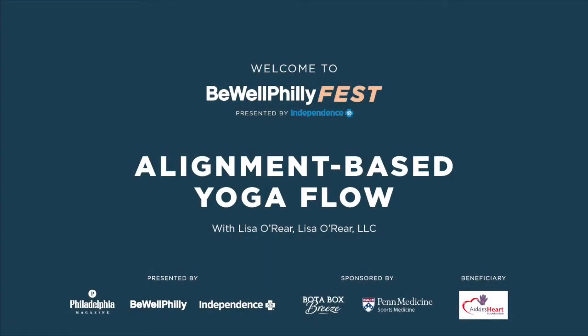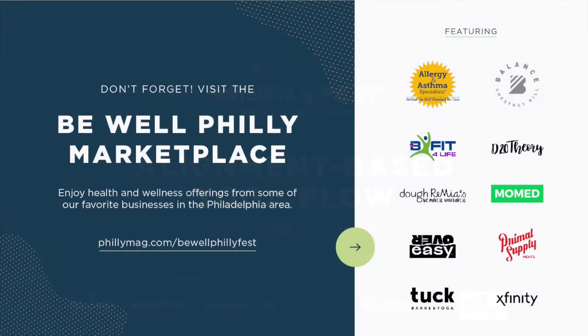Good morning and welcome to Be Well Philly Fest presented by Independence Blue Cross. My name is Lisa O'Rear. I am an alignment-based yoga teacher here in Philadelphia.